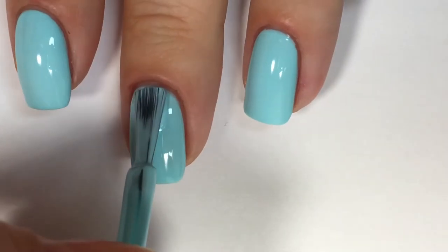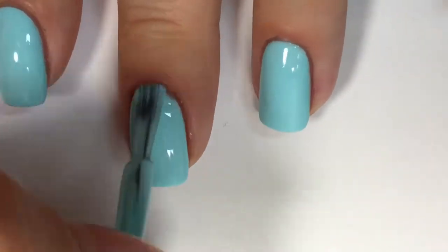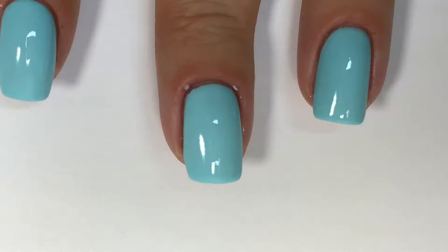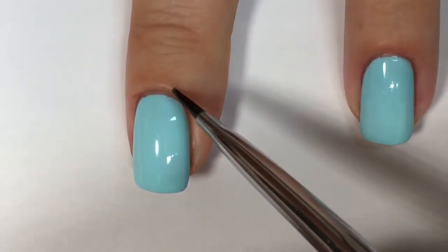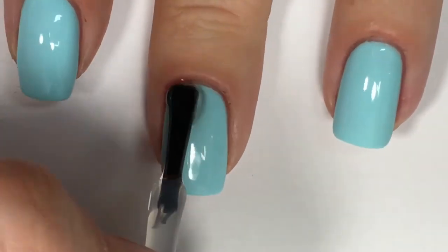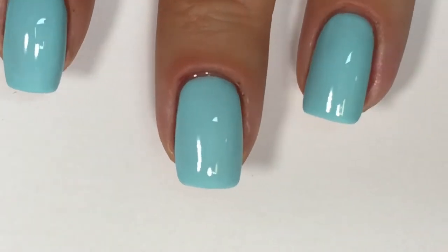For my base, I used Powder Blue from Bio Seaweed Gel's Beyond Nail Lacquer line. The formula on this is a little bit thin, so I did have to apply three coats, which I don't mind because the formula does dry down fairly quickly. After my third and final coat of Powder Blue, I went in and sealed it with a quick drying top coat — this is HK Girl by Glistening Glow.